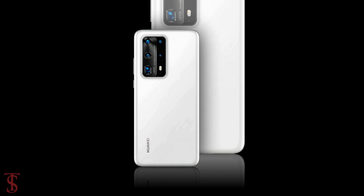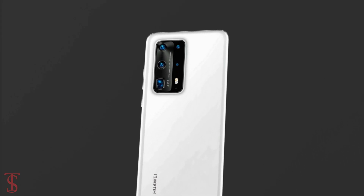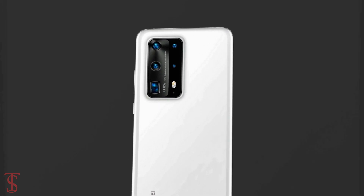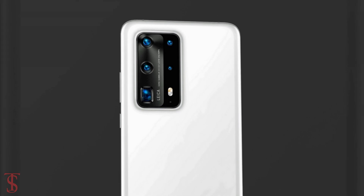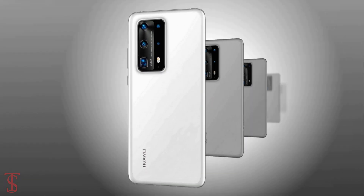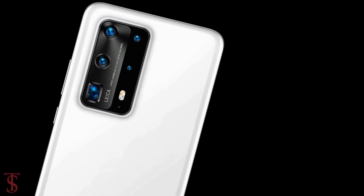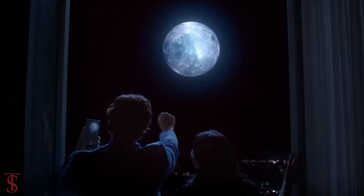The rear panel of the phone appears to have a ceramic finish, housing a penta-lens camera setup at the top left corner in a large rectangular module, including dual-tone LED flash. The details of this camera setup are not fully known, but it is expected that the phone will include a periscope lens with two mirrors to achieve 10x optical zoom.